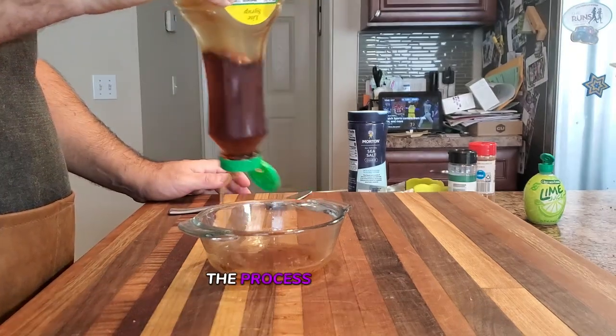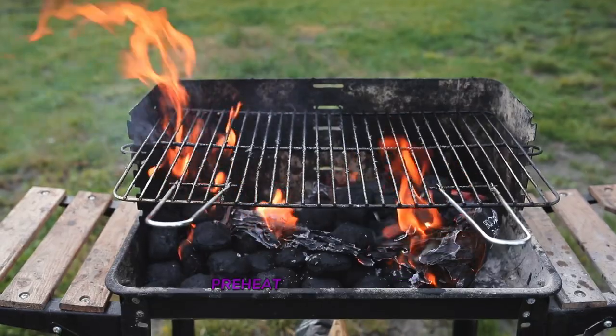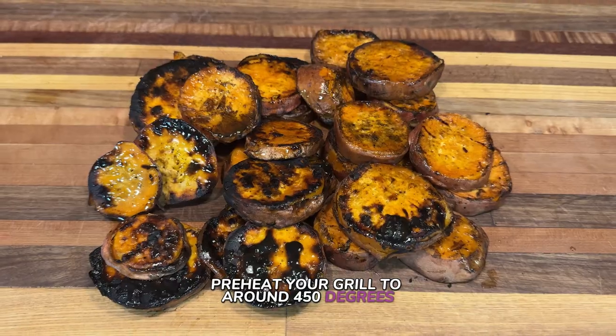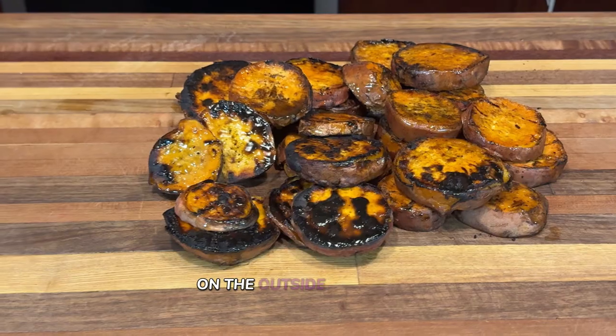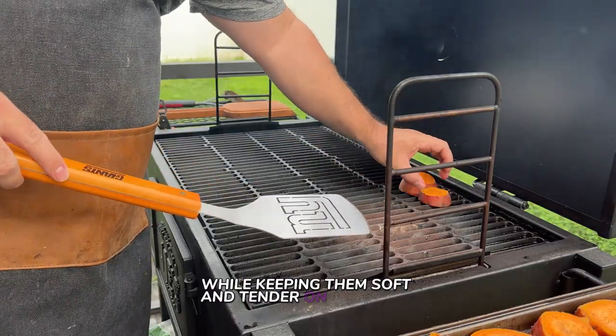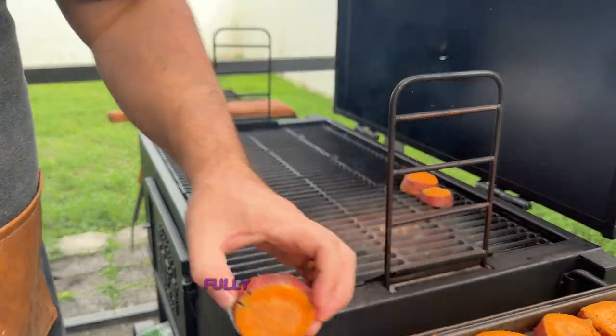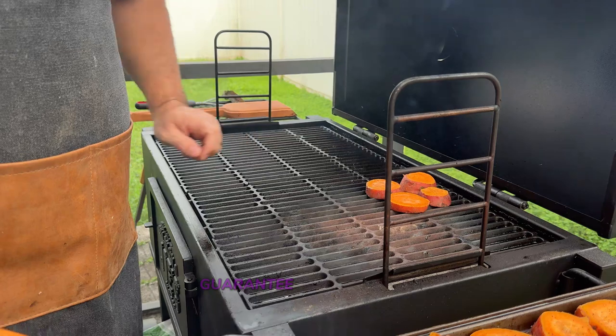Before we dive into grilling, let's talk about temperature. To achieve the best results, preheat your grill to around 450 degrees. This high heat is important as it helps the sweet potatoes caramelize beautifully on the outside, providing that perfect crispy texture while keeping them soft and tender on the inside. Make sure your grill is fully preheated before adding the sweet potatoes — this will prevent sticking and guarantee even cooking.